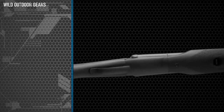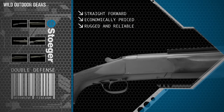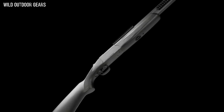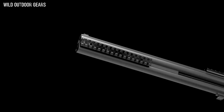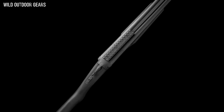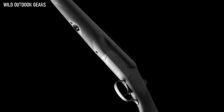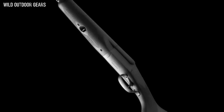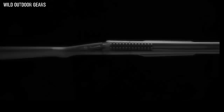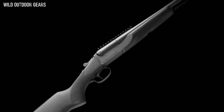Stoeger's Double Defense shotgun is a straightforward, economically priced, rugged, and reliable home defense shotgun. Available in both side-by-side and over-and-under configurations, it is ideal for use in tight quarters and tense situations. Its traditional break action and short efficient design makes it easy to load and quick to deploy in an emergency. A double barrel shotgun has been the defensive firearm of choice for generations, and Stoeger has added practical, up-to-date features to the tried and true double gun.